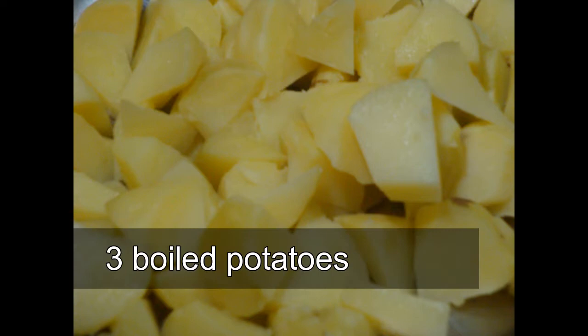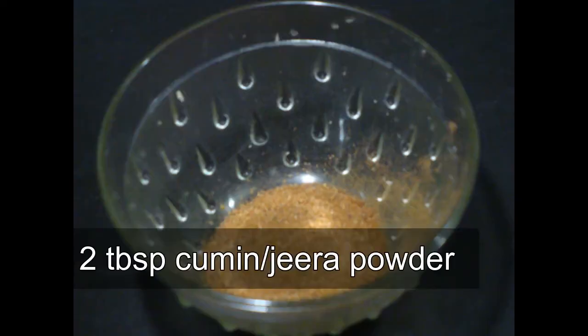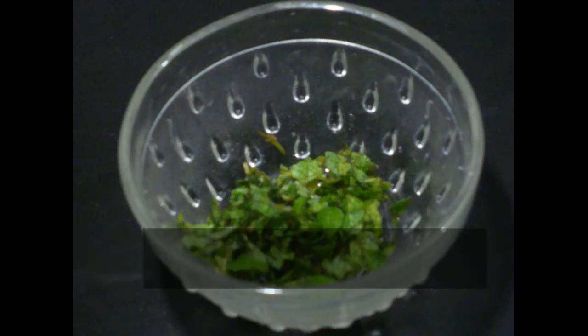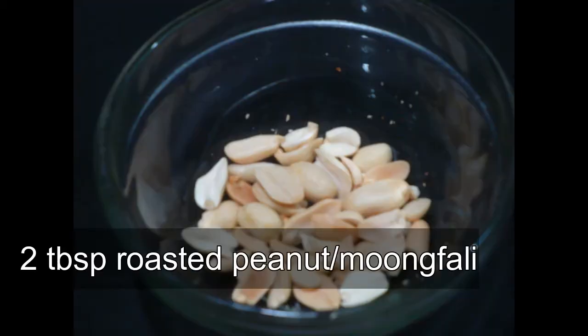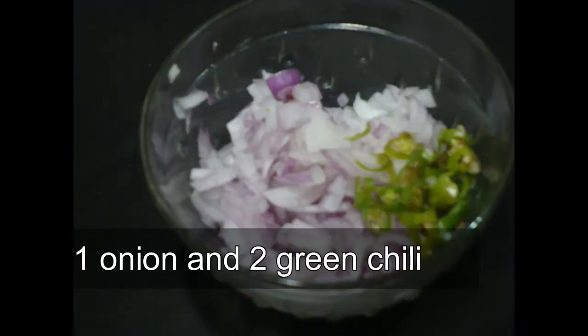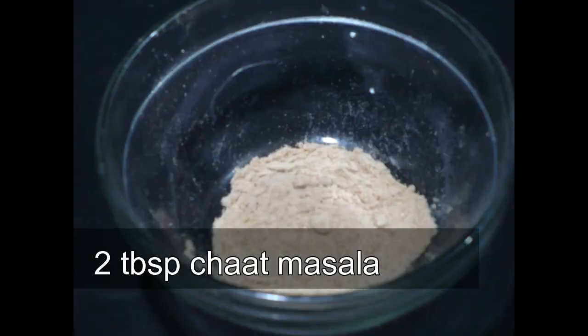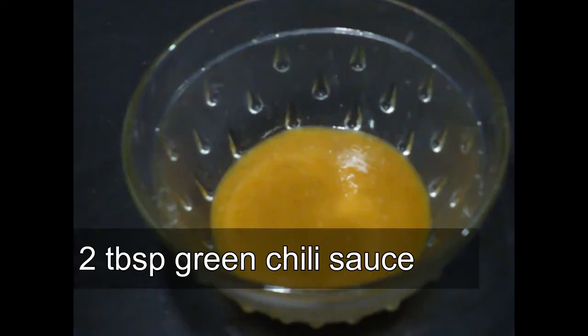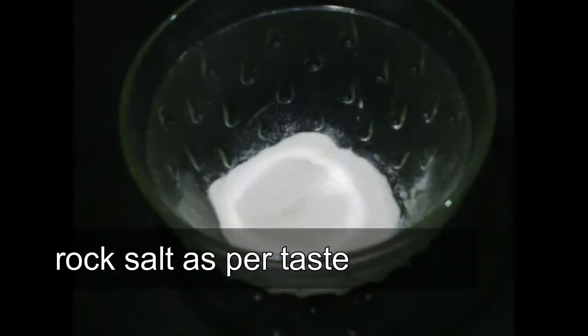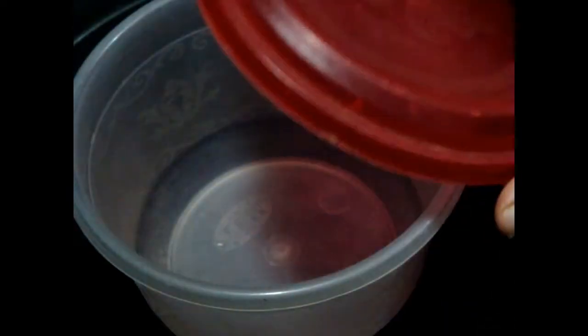First we need boiled potatoes, roasted cumin seeds powder, mint leaves, roasted peanuts, mango pickle, onions, and green chilies, tomato sauce, chaat masala, green chili sauce, and rock salt. First, take a bowl with a lid like this.